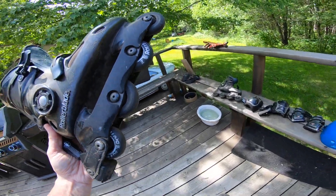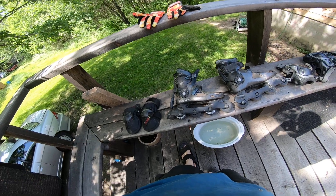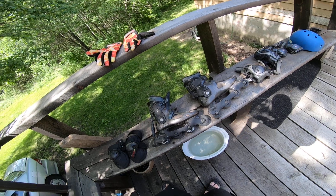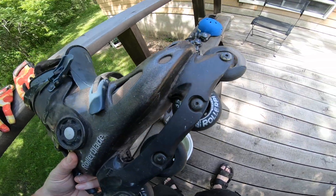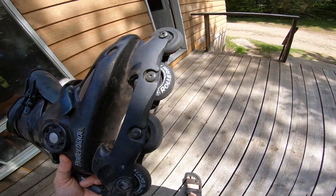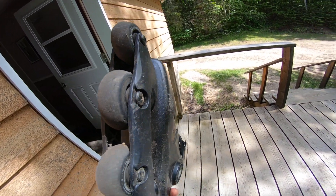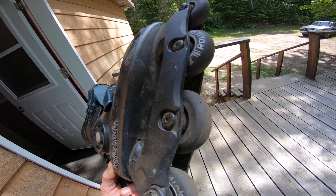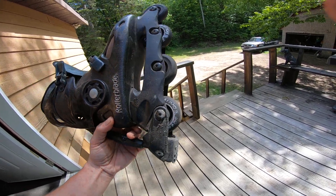I'm gonna adjust the brake to my preferences and go from there, get that all set up. It looks like it's just an Allen key — not a Torx — just an Allen key to take out the wheels, and then you can check out the bearings on them, or bushings, whichever they are. So inline four — not too bad.